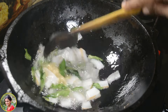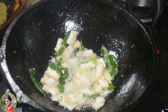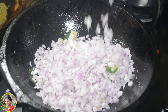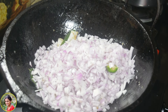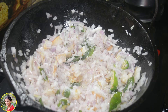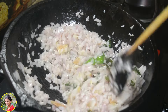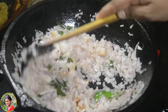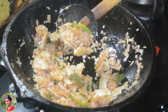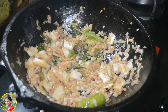Now we will make it in the pan. I will make it in 3 minutes. I will show you a little bit more of it. This is a golden brown shade. This chicken has a great taste.